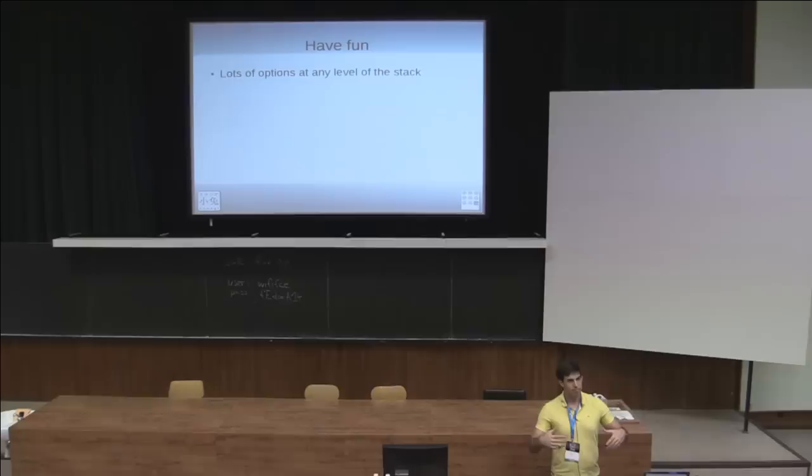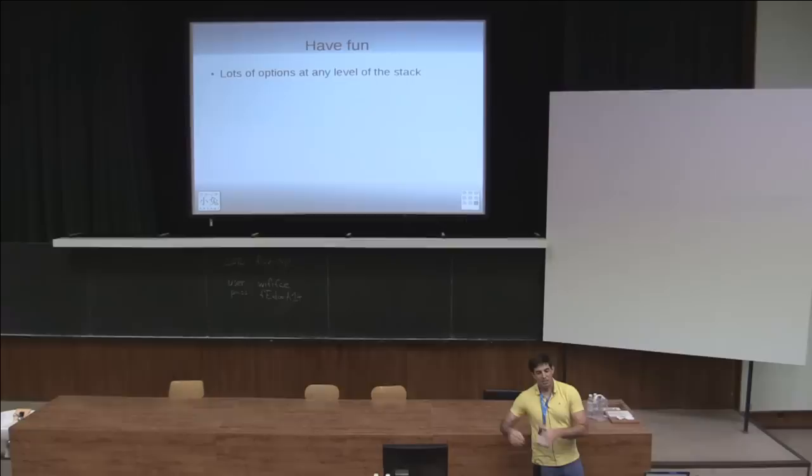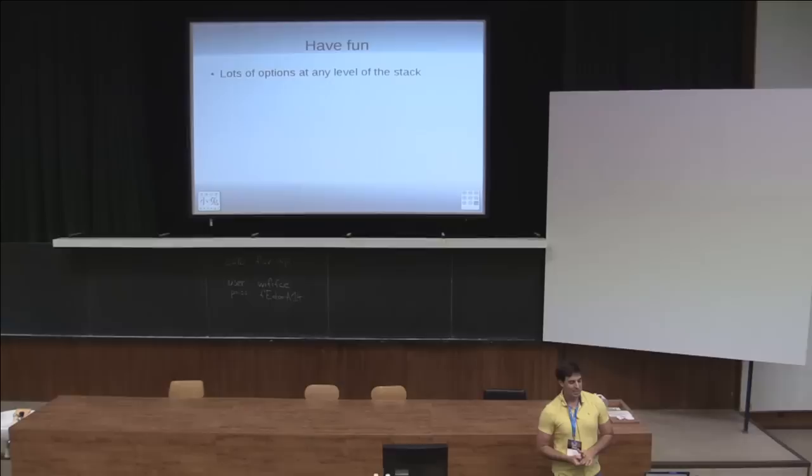Finally, have fun. We're all here because we like Linux. The people who write the best code are the ones who really enjoy doing it and know as much as they can about their particular area of expertise. There are people who work on the audio stack who are just the best people in the world and really experts at audio because they enjoy it. Enjoy yourselves, have fun, do your best, and enjoy whatever area of Linux you can. Thank you.